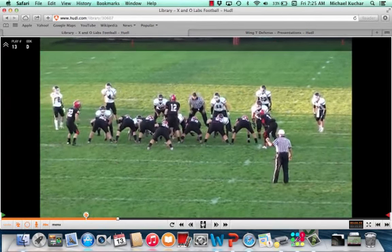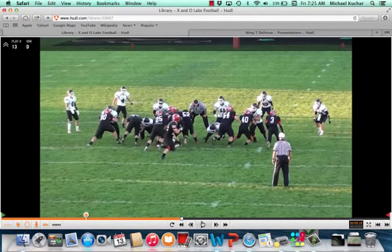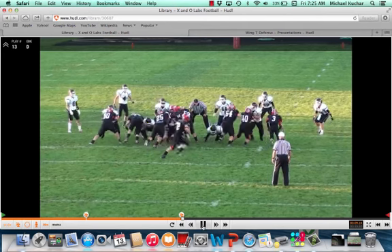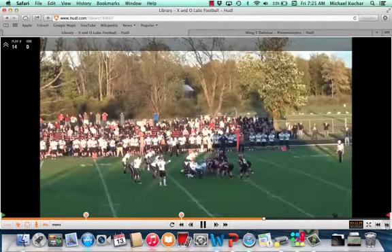We have a few clips that Coach Dana submitted here. As this develops, you can see the crab technique by the outside linebackers, and those physical tackles staying up on the C gap out of his 50 front. You can see how that opens the door to make some plays.